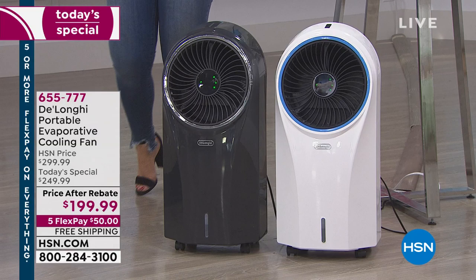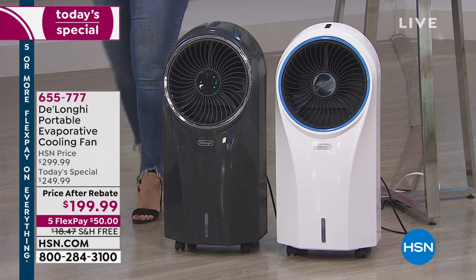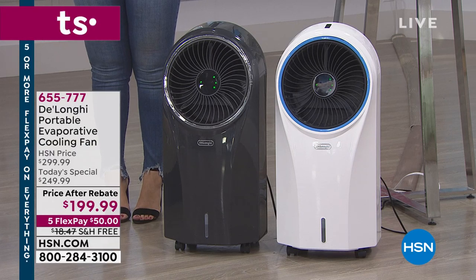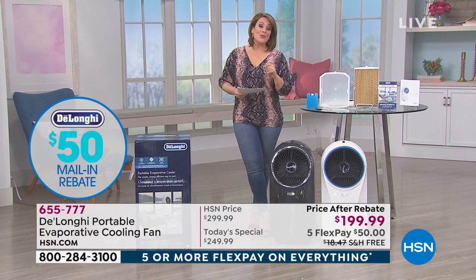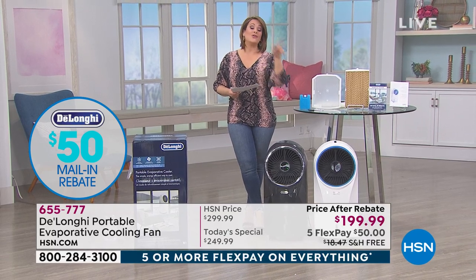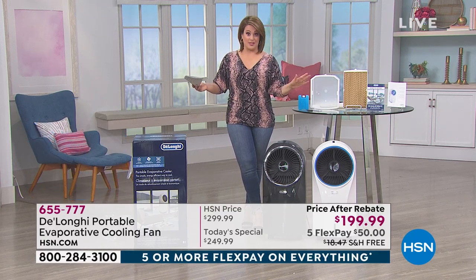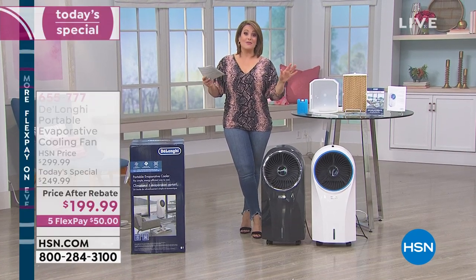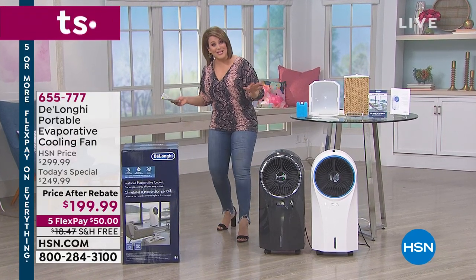Not only is it $50 off our HSN price, but you're getting a $50 mail-in rebate included, which brings us down to $199, and you're also getting free shipping and handling — that's another $18 savings. We're at $118 off, and that is nobody else. That is an HSN exclusive offer. So let's get cool this summer and save some money too.